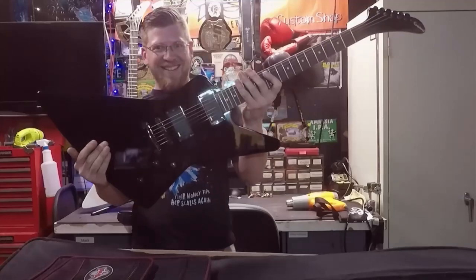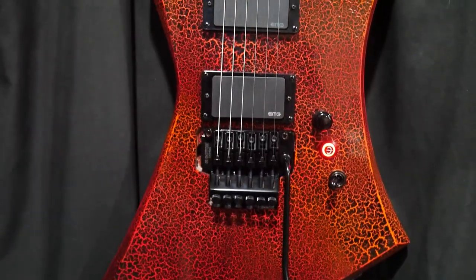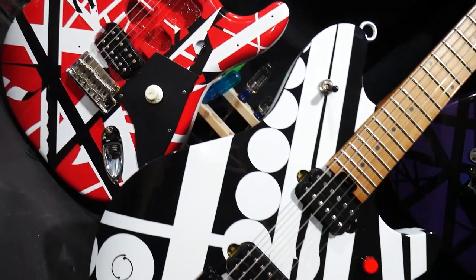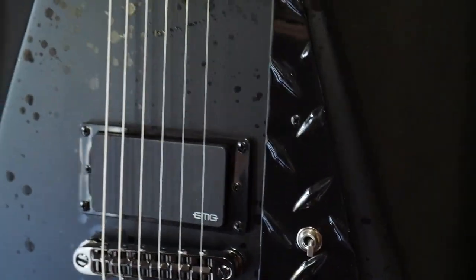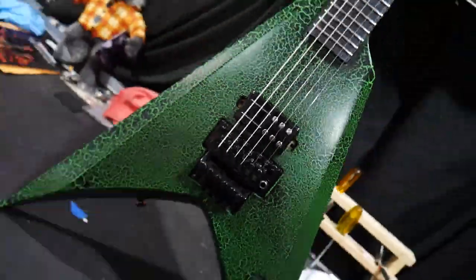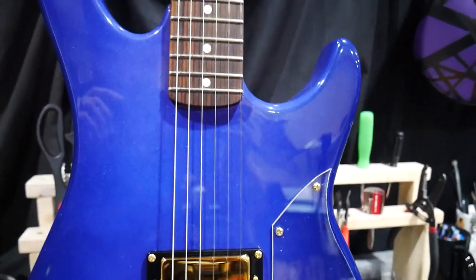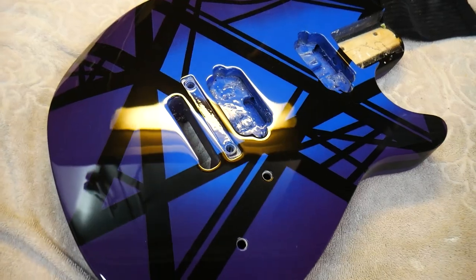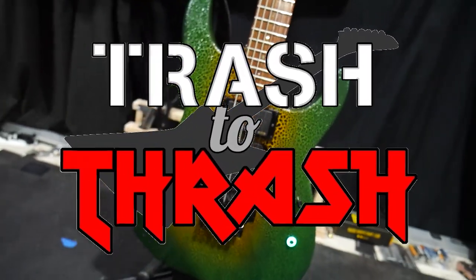For more than 20 years I've been obsessed with guitars — from playing them, to working on them, to buying and collecting them. I've built quite the collection of awesome custom guitars. Now I'm turning my passion into a profession by seeking out old beat-up guitars and giving them new life, all while trying to make a profit. I'll be searching everywhere for used gear that I can re-fret, re-wire, re-paint — whatever it takes to make it a real shredder. This is Trash to Thrash.